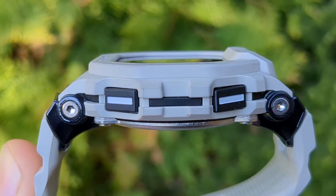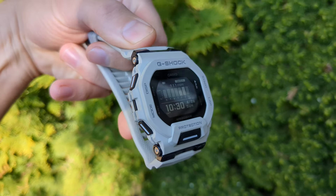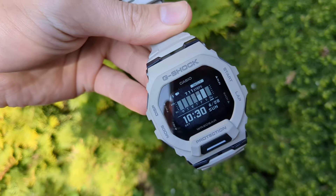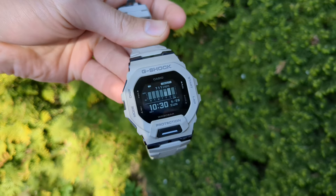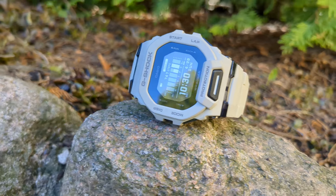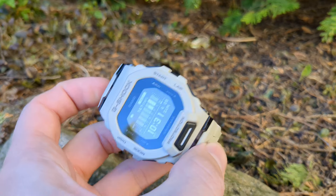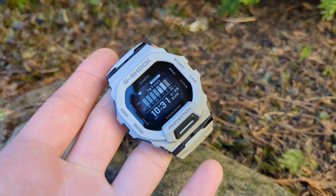The buttons are okay, but they're not the easiest to press. Sometimes certain buttons are not that responsive and you have to press them much harder. Overall the design is great, but I'm not a fan of this color and I'm returning it for a blue one — it looks gray, not white as some online reviews suggest.